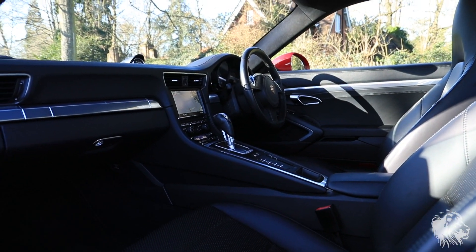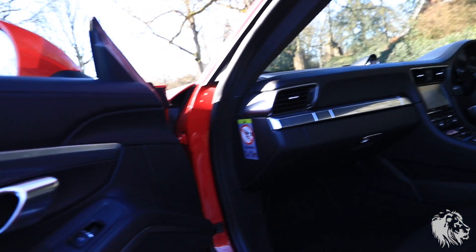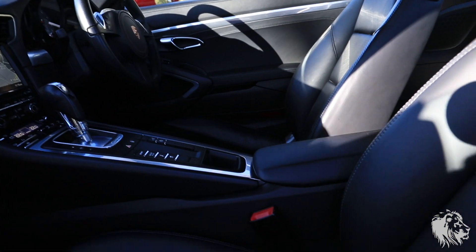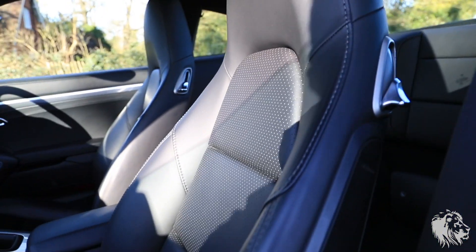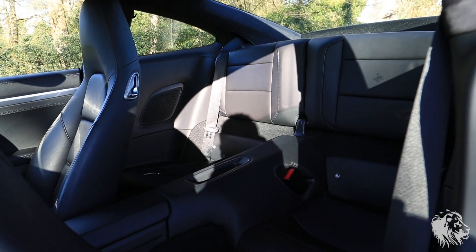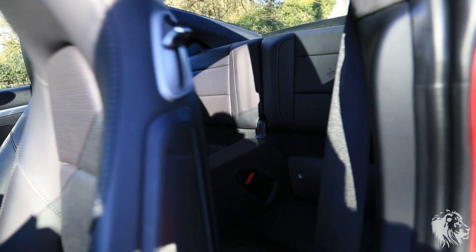Just to show you the interior — it's full black leather, extended leather, so there's leather on here, leather here, leather on the dashboard, and obviously leather on the seats, including the rear seats. There are ISOFIX points on both sides there.